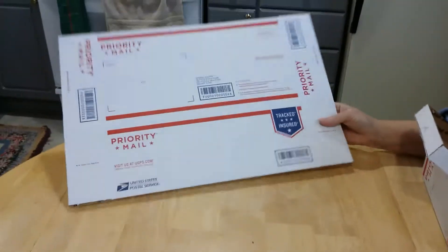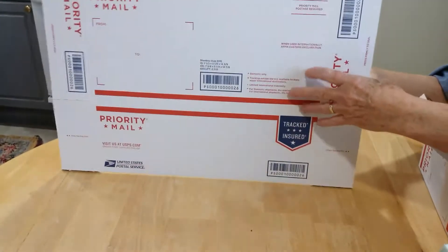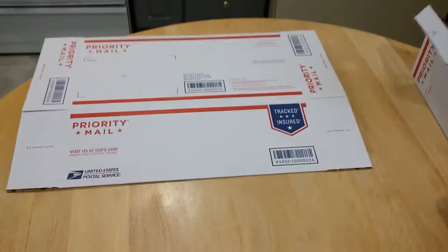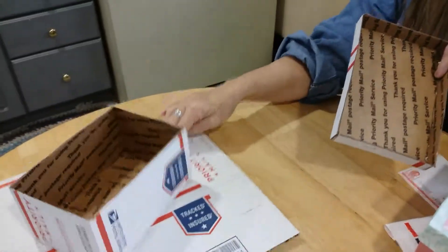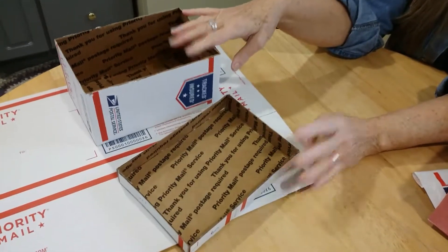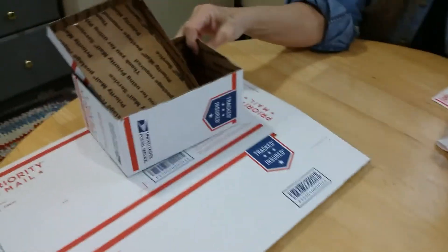I made a mistake one time and I got a whole bunch of these boxes. So I take them and I make two boxes and a lid out of each one. And since we're doing priority mail, it's still getting shipped priority mail. So we make those boxes.